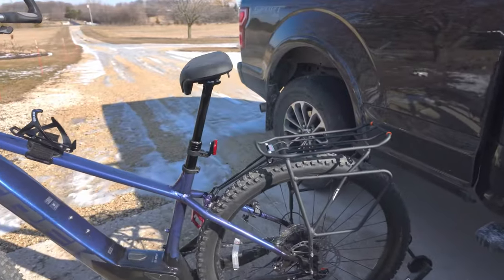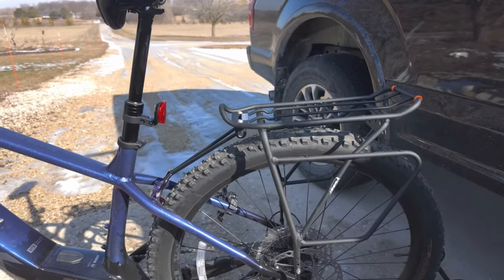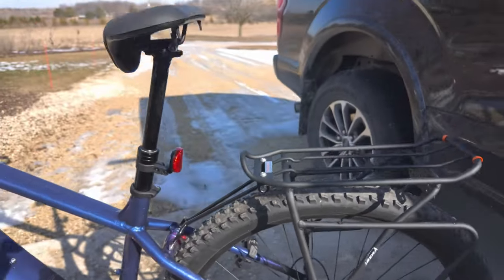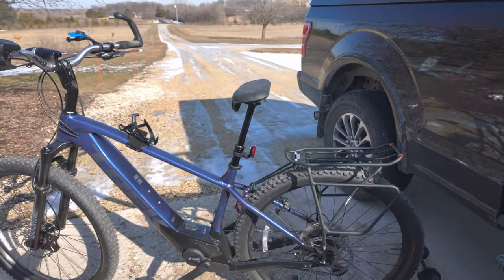Let me get to the tires — these are tubeless tires on the 8. I believe they're tubeless ready on the 6, and they've got a nice aggressive tread on them. I only ride on bike trails, not on the road. I either ride gravel, packed gravel, or pavement.